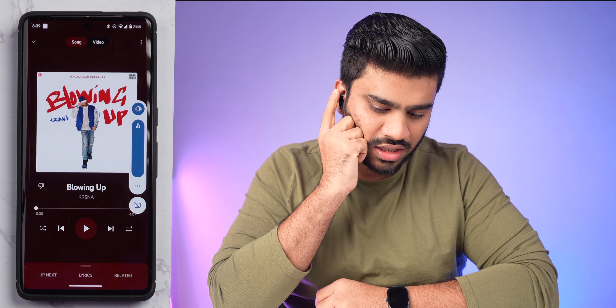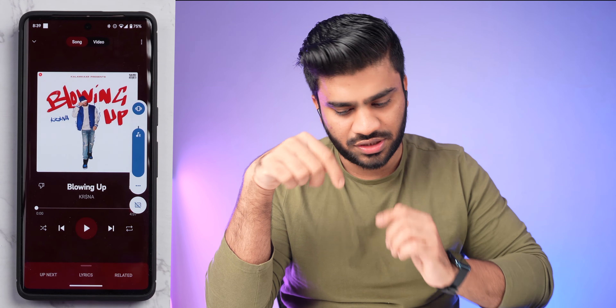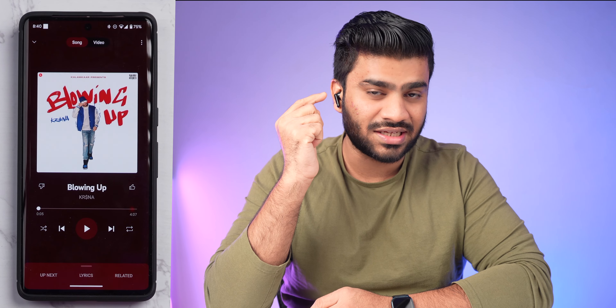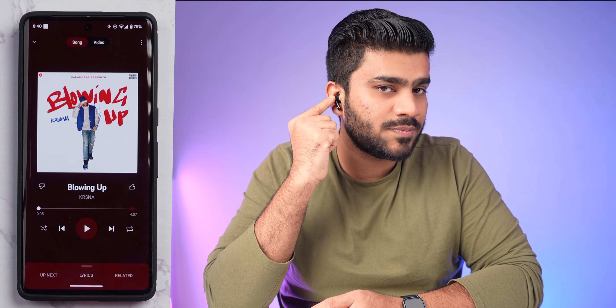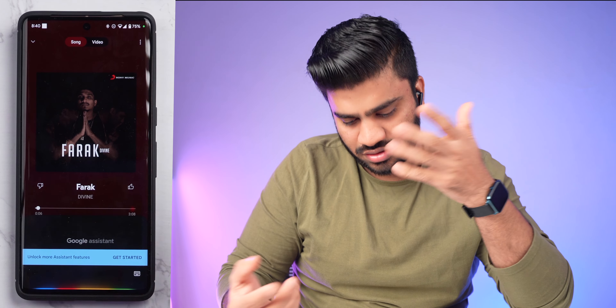Single tap on the right increases volume; single tap on the left decreases volume. Double tap plays and pauses music. To reject a call, hold until 1.5 seconds. Hold the right one for 3 seconds to skip to the next song. Hold the left one for 3 seconds to trigger Google Assistant. Double tap the left one to switch between transparency mode and ANC off. Double tap the right one to toggle between gaming mode and music mode. Triple tap the left one for ANC. So you can control all gestures from the earphones.